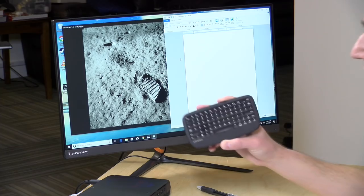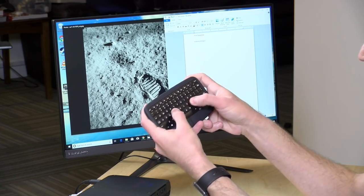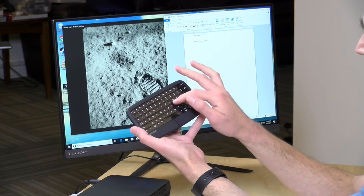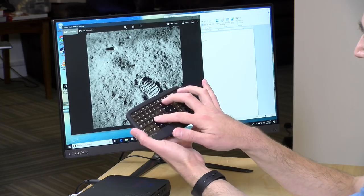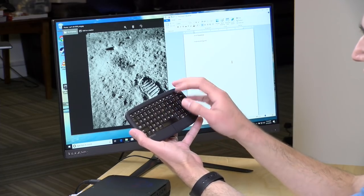Hey everybody, it's Lon Seidman and we're taking a look today at the Lenovo Multimedia Keyboard 500. I first saw this at CES about a year and a half ago in 2017, and it didn't show up at the 2018 show. The reason I was so eager to try this is that it has a physical keyboard where the keys also double as a trackpad — you can move your fingers across the keys and get a mouse pointer that even supports gesture controls like pinch to zoom. We're going to see if this might be the ultimate controller for your home theater PC or conference room computer.